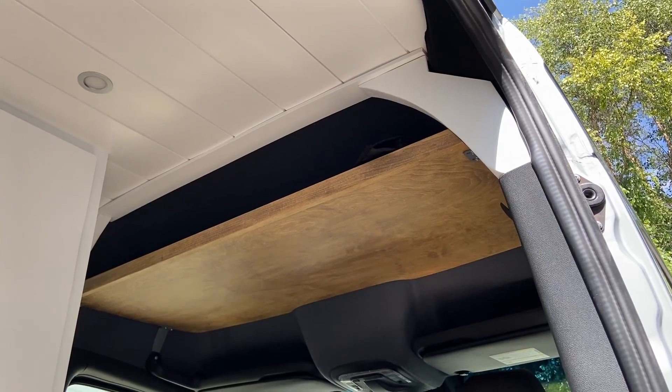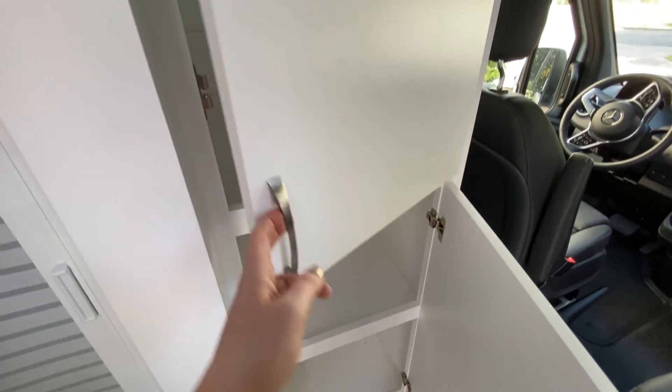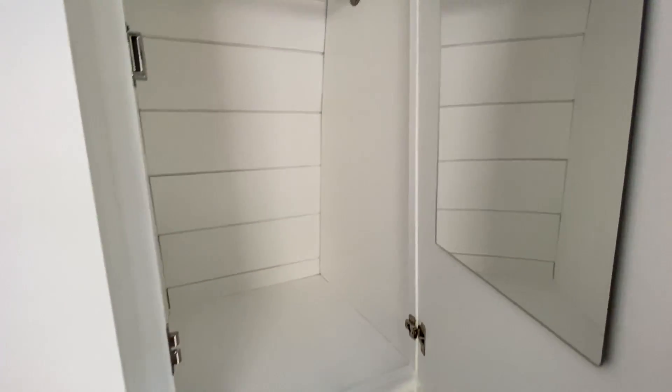This is the 4x4 Sprinter van, so it is quite a step up in here. Right when you come in, we've got a headliner shelf for more storage. The passenger seat does swivel, so it's a great extra place to sit. And then we have a hanging wardrobe closet as well as storage underneath that.